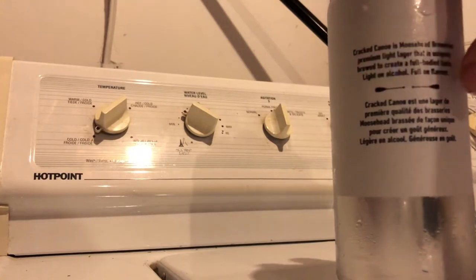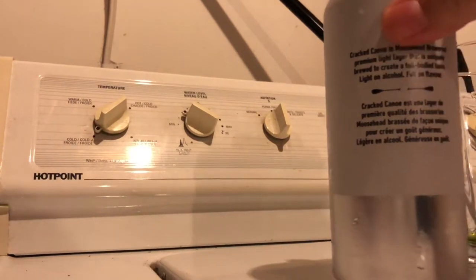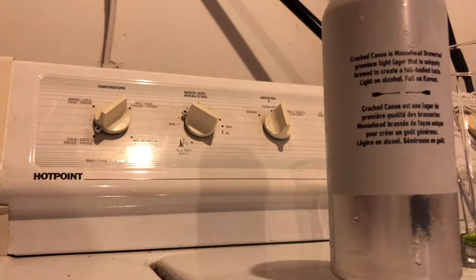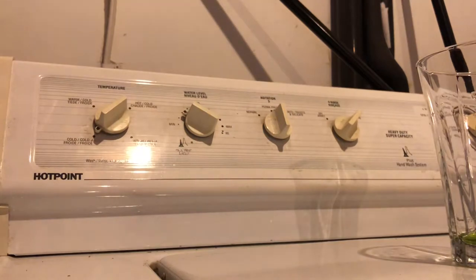I'll read the can for you — and apologies for the washing machine laundry room setup. I'm gonna have a few buddies by doing some reviews with me so someone can hold the camera and it can be a little more entertaining than just looking at a beer can on my washing machine. I'm using my iPhone 10, I don't have a tripod. Anyway, back to the beer — Crack Canoe is Moosehead Breweries' premium light lager, uniquely brewed to create a full body taste, light on alcohol, full-on flavor. We'll see about that. Fiercely independent, made in Saint John, New Brunswick.